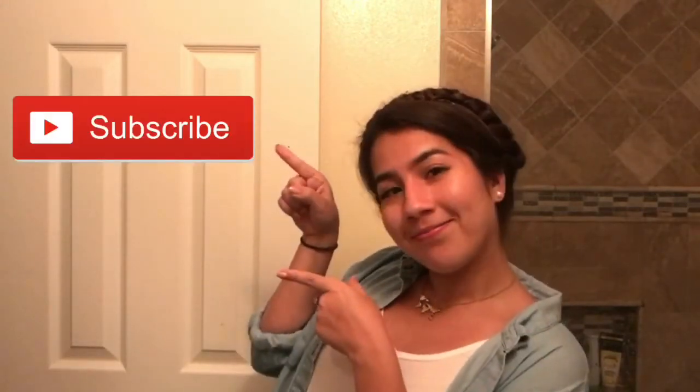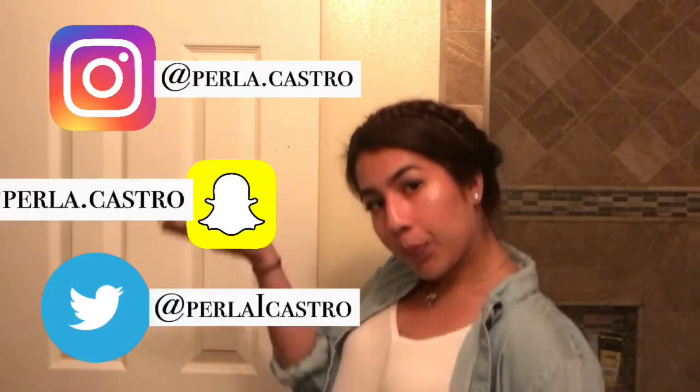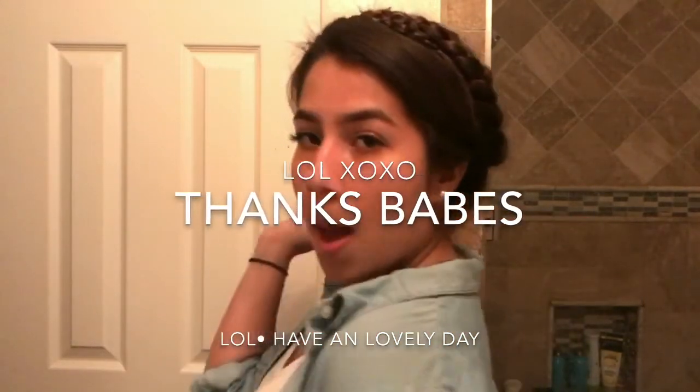So this is an easy, fast, and cute look. If this video was at all helpful to you or you really liked it, give it that thumbs up. Subscribe, and follow me on Instagram, Snapchat, and Twitter. Thanks for watching. Bye.